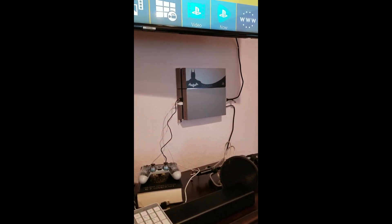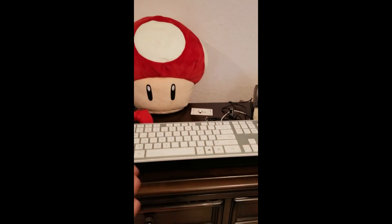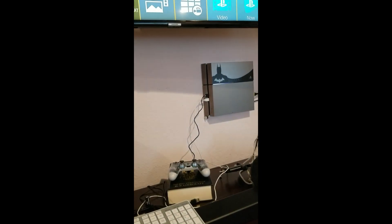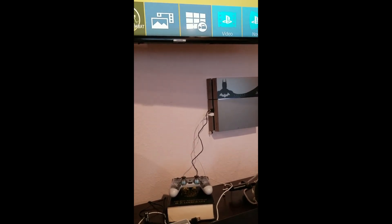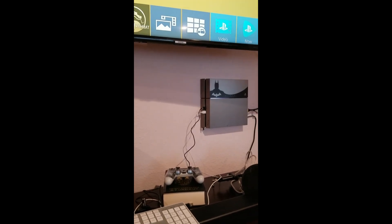I googled and YouTubed a few things and found that I could hook up a USB keyboard to it. I did that and it wasn't doing anything. I was stuck on the screen that says push power on your controller to access your PS4, and nothing was happening.